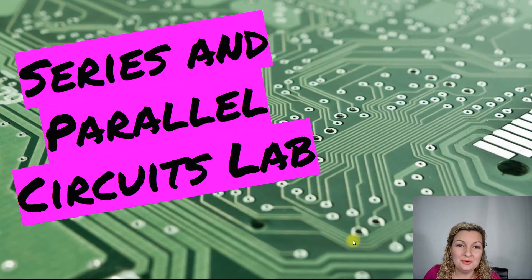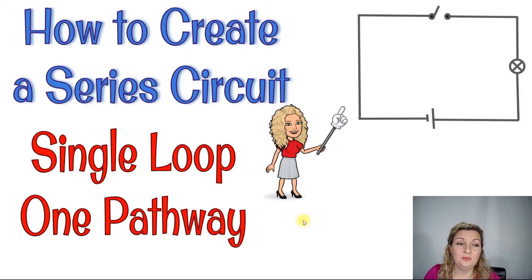Mrs. Bodishan here. Today we're going to be doing a lab experiment all about series and parallel circuits. The first thing we're going to do is I'm going to teach you how to create a series circuit in real life.